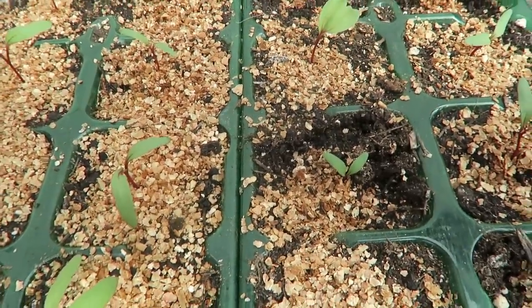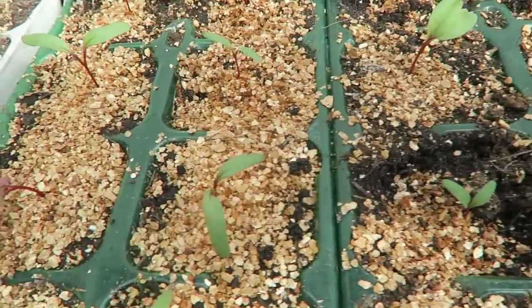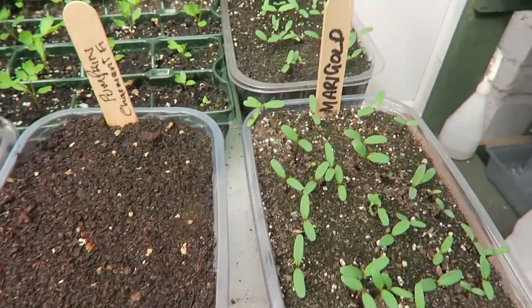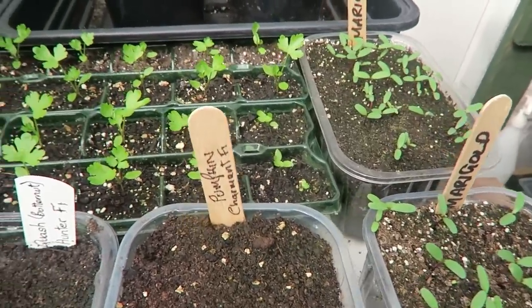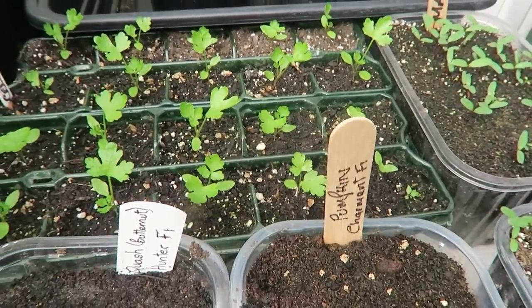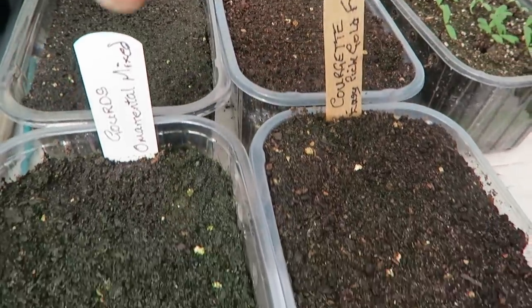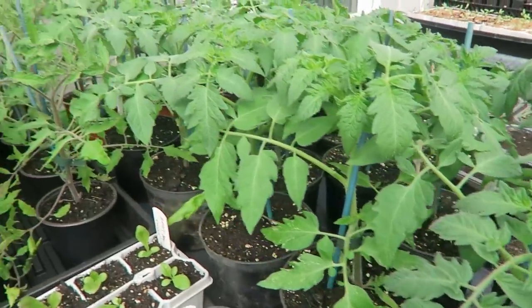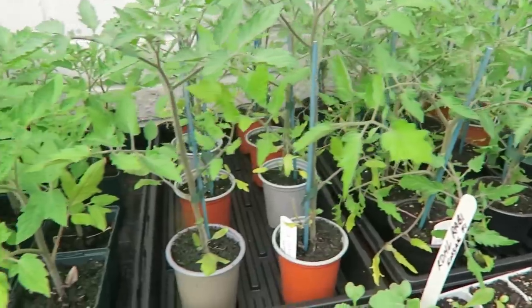I might take the weaker ones out — if one's looking a bit weak it might not make it, but if it does that's fine. These are the marigolds I use for putting around the tomatoes to keep the aphid down — seems to work. That's the celery doing quite well. Pumpkin — nothing yet. Squash — nothing yet. Gourds — nothing yet. Courgettes. The tomatoes are going from strength to strength — I think we might even get some tomatoes soon the way we're going in here.